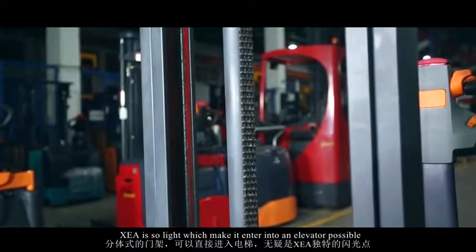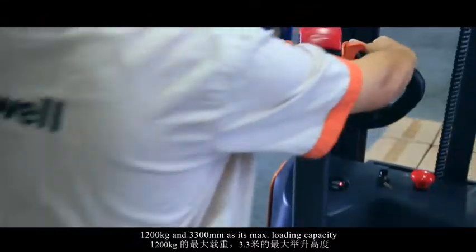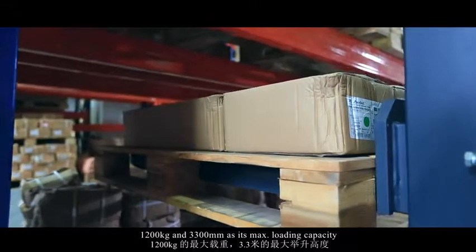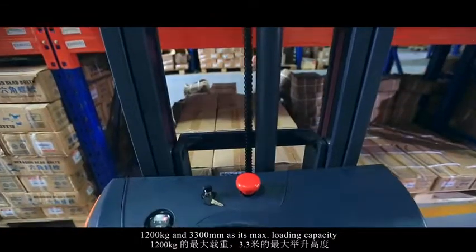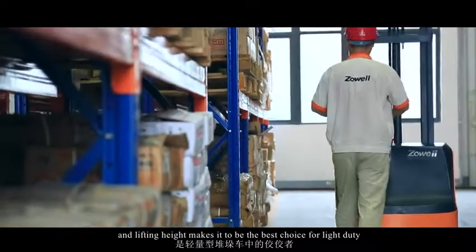XEA is so light that it can enter an elevator. With a 1,200 kg loading capacity and 3,300 mm maximum lifting height, it makes the best choice for light duty applications.